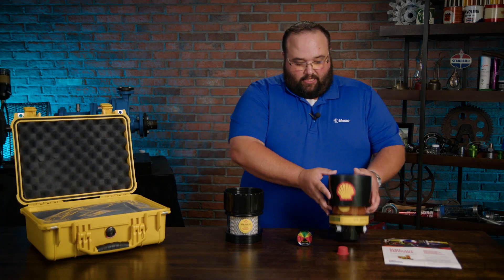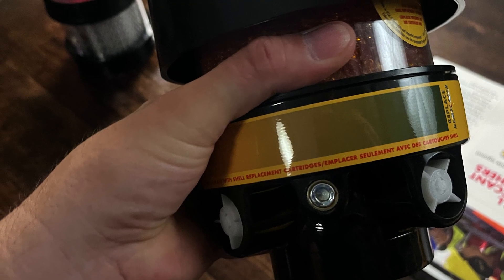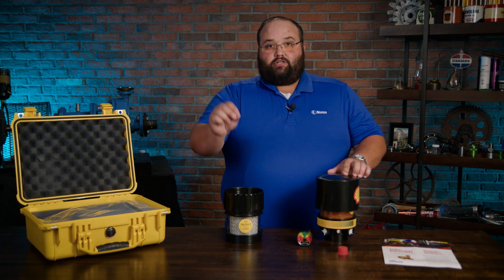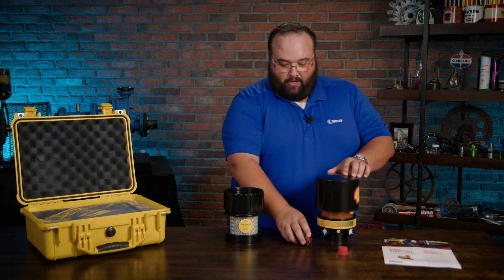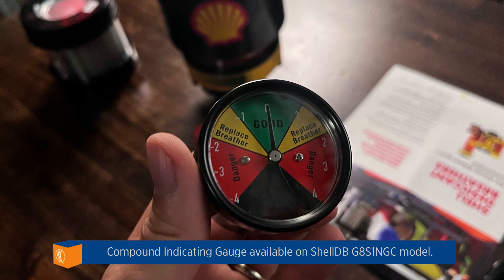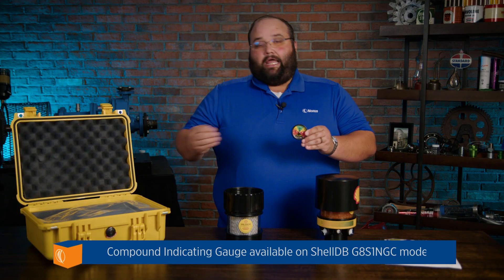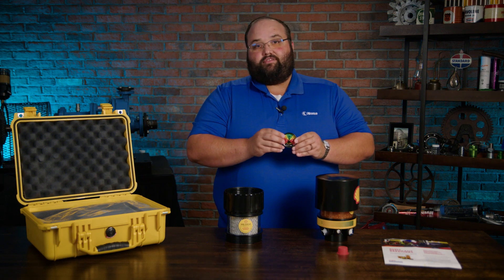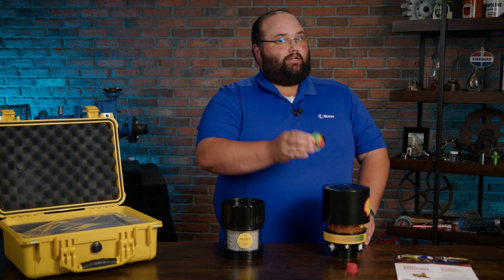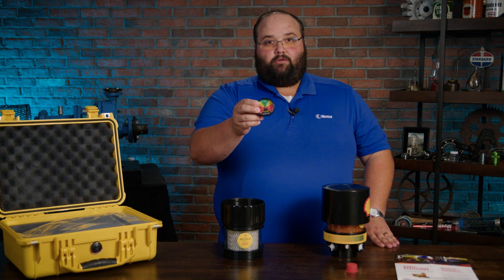What I like about the desiccant breathers is they do give you the color change guide across the bottom, so it gives you a quick visual representation of how saturated the breather is. Since we do have a particulate screen, the breather may actually plug before it becomes saturated with moisture. So what these premium lines come with is this nice pressure and vacuum gauge. The needle can swing either way and give you a good representation — is the breather still good, or is it plugged up with particles as opposed to just being saturated with moisture? The Shell desiccant breathers cover your inspection points both ways: not just a color change with the desiccant gel, but also letting you know if it's packed up with particulates.